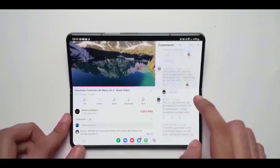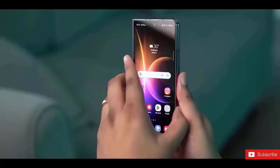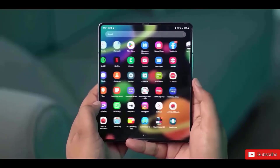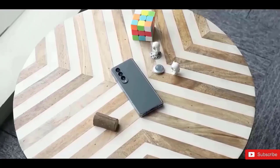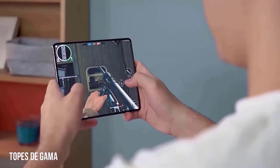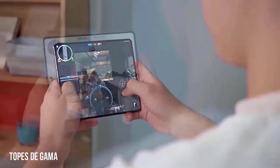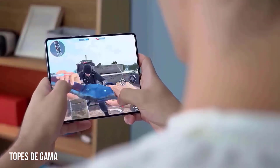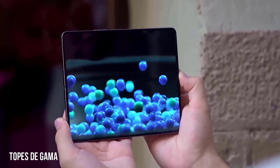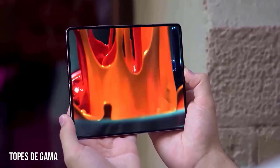The Galaxy Z Fold 6 has a 7.6-inch inner display branded as Dynamic AMOLED 2X, with a resolution of 2160 x 1856 QXGA+. The phone's front display is 6.3 inches and has an HD Plus resolution of 986 x 2376 pixels. Both screens support a refresh rate of 1 to 120Hz and are adaptive.